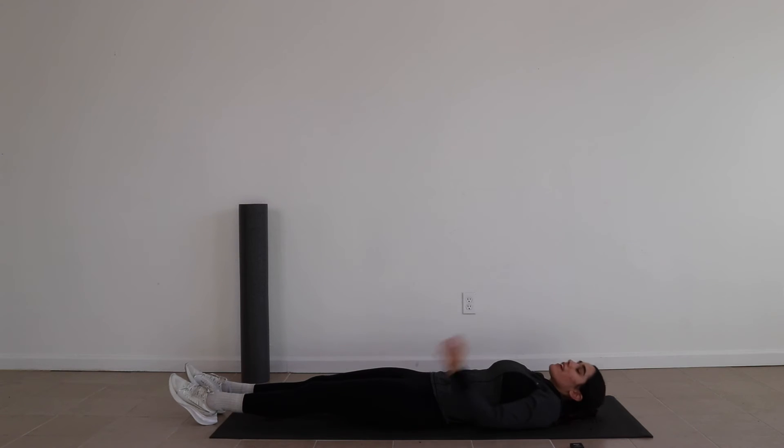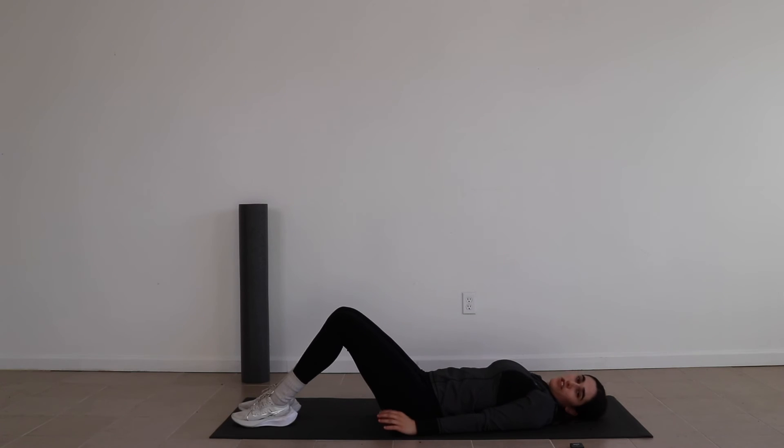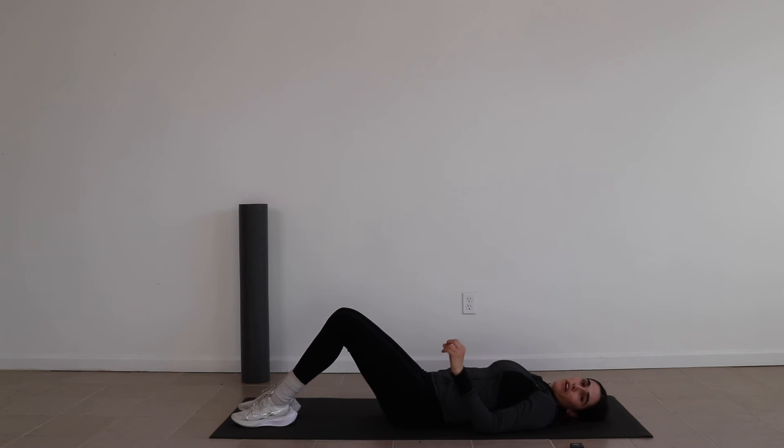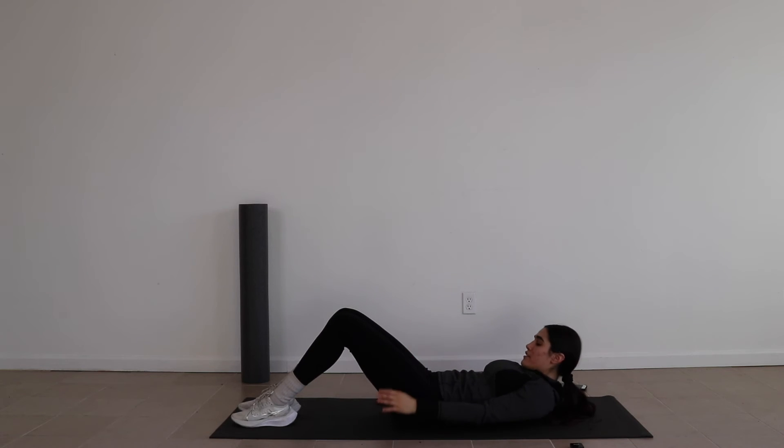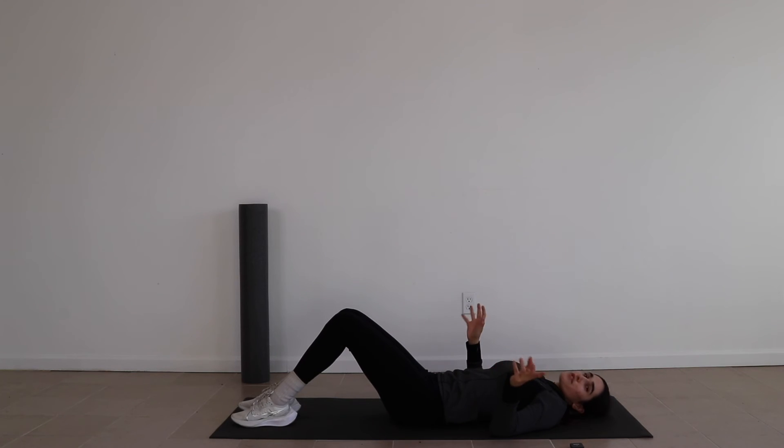Leg spreaders — we're gonna spread our legs. This is what it looks like: bring your legs up and spread them, just like that. So we're gonna be doing three sets of 12. Try to go slow. These ones are really good for your lower ab area, and also — this might be TMI but girls — it's really good for strengthening your walls. Now let's get it.